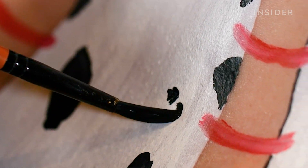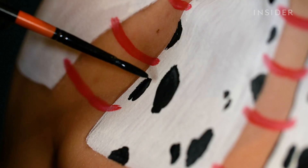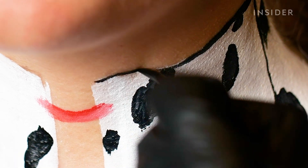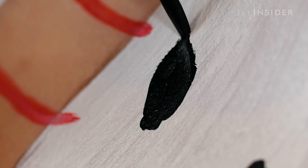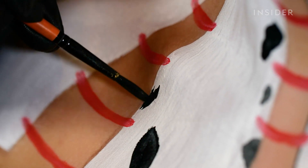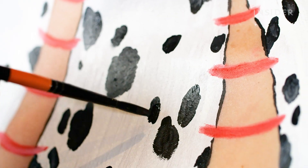To add Dalmatian spots around the corset, Nellie uses a thin brush to create more realistic scattered spots in various sizes. You can always add more — if there's too much paint or too much water when using water-based product, it can run everywhere, and working in all black and white, running paint is the last thing you want.